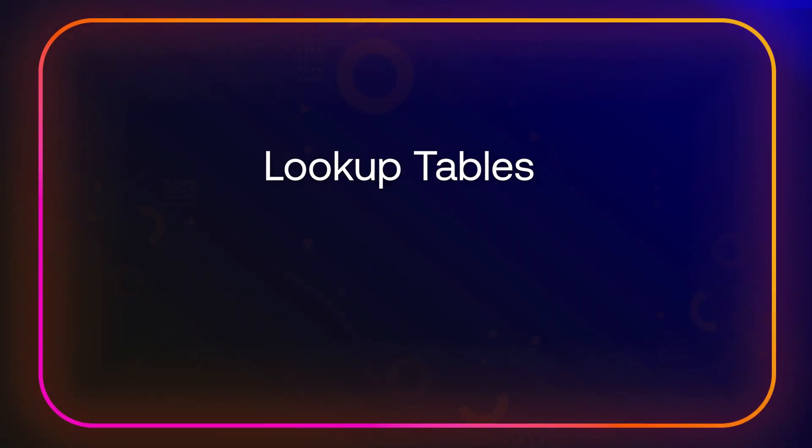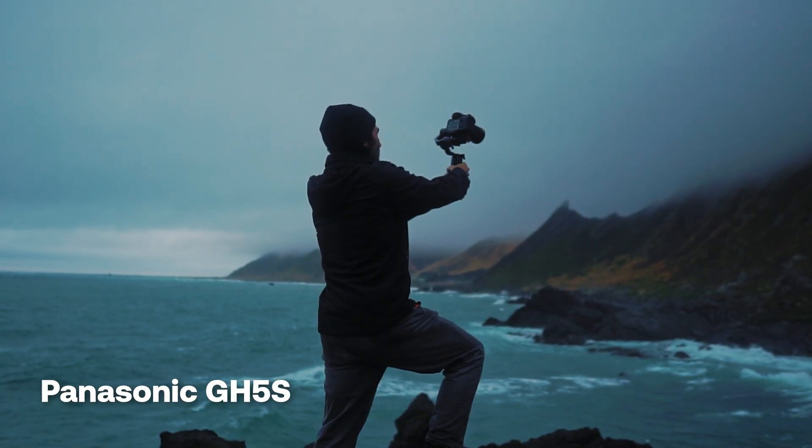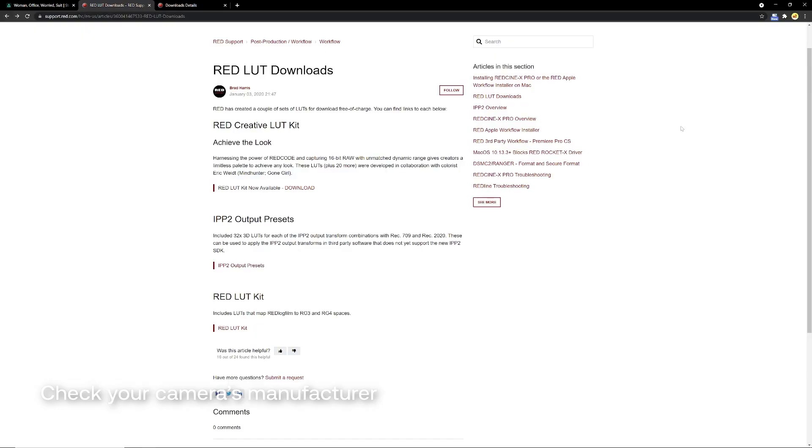Lookup tables, otherwise known as LUTs, are a great way for you to quickly fix or even grade some of your footage, though they're usually applied after correction has occurred. That being said, if you're on a camera like the Blackmagic Pro or perhaps a GH5, many of these cameras do come with a LUT that automatically adjusts your camera's image. All these LUTs do is process your image so it's ready for further correction and also color grading. It gets the black and white values in the correct space so everything looks as you intended to capture it. But let's say that you don't have a lookup table to work with — how can you start correcting your footage?